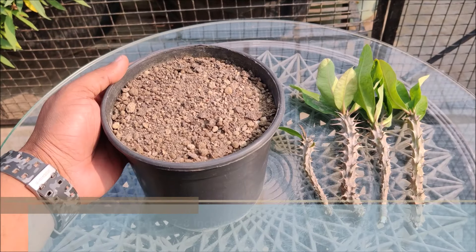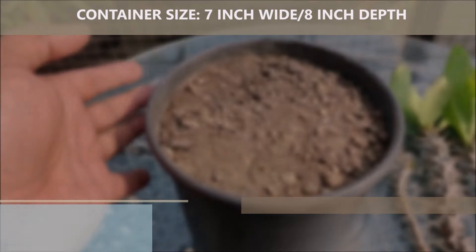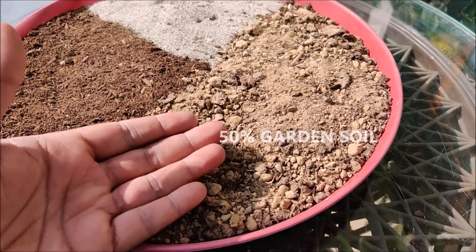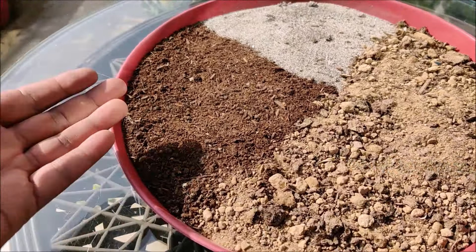Take a medium pot, 7 to 8 inches wide and deep, with proper drainage holes at the bottom. Euphorbia plants need well-draining soil so air can circulate around the roots. For that, use a mix of 50% garden soil, 30% cattle manure, and 20% river sand or perlite.